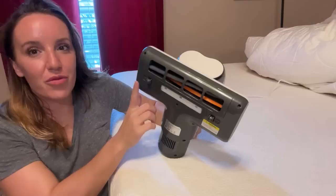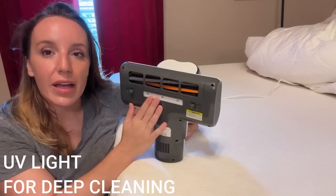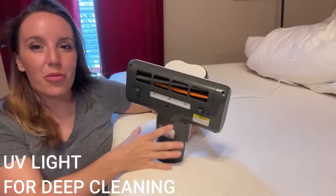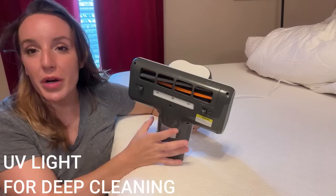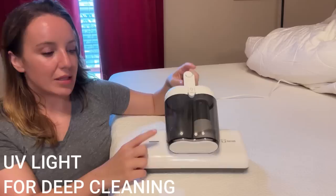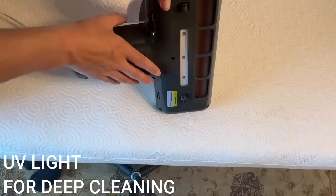First, it has a UV light right here across the bottom — you can see that strip. It's going to provide UV light for deep cleaning and sanitizing. It also has a safety feature: when the vacuum cleaner is lifted up, it's not going to hurt your eyes by exposing the UV light to your environment, so it's totally safe. However, this strip right here will change colors to let you know that the UV light is in fact on and working when the vacuum cleaner is down, directly touching your mattress.